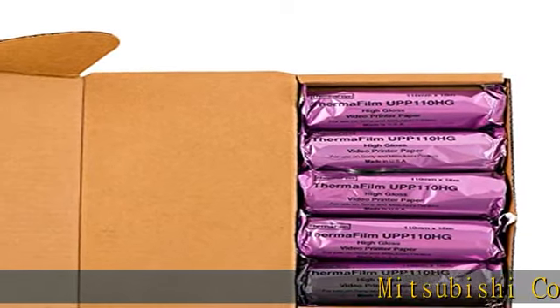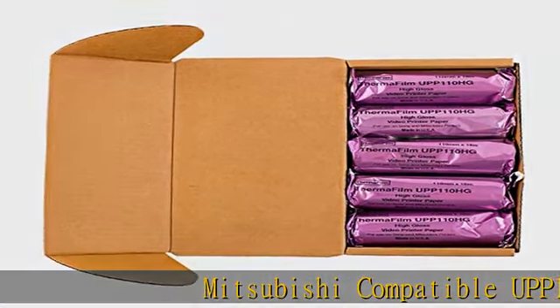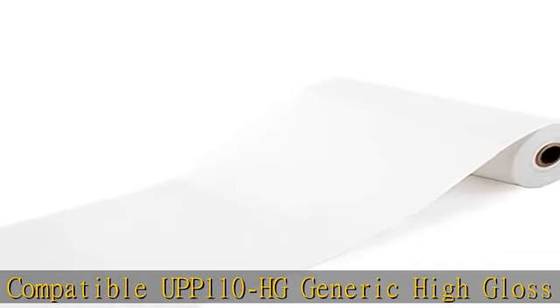Mitsubishi compatible UPP110HG generic high-gloss ultrasound film media, high-gloss ultrasound film, size 110mm x 18M, 5 rolls.